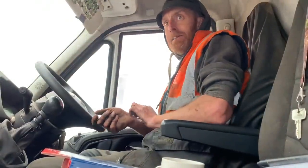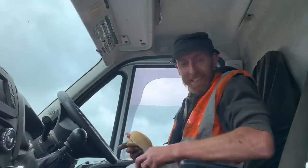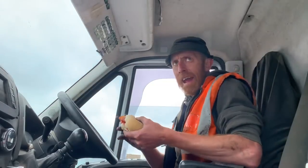Right, to the next job. We're passing Greggs.